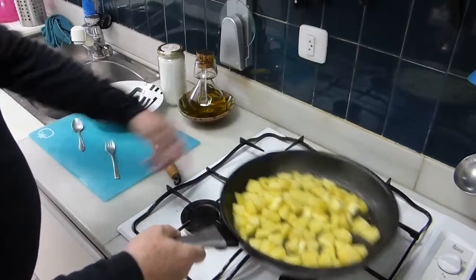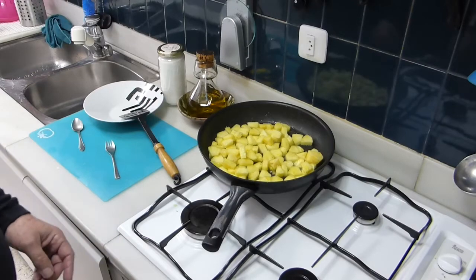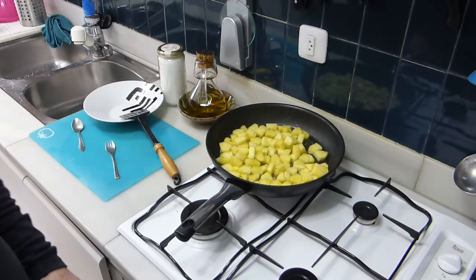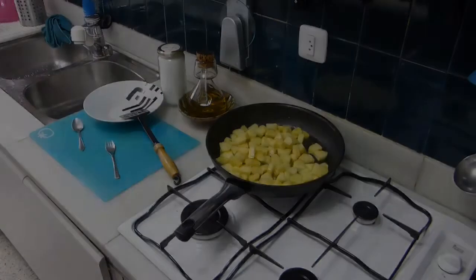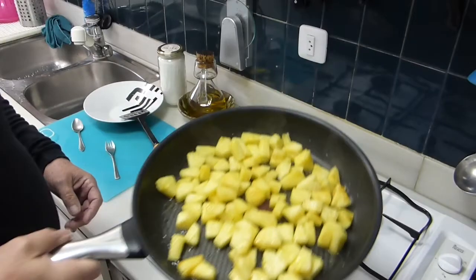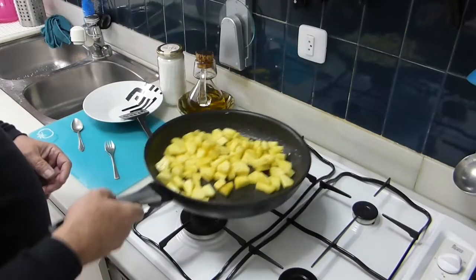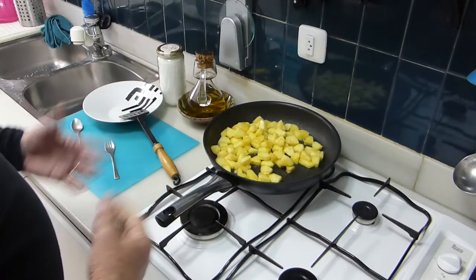Here you can see how it's frying in its own juice, with some oil in it. It's quite a lengthy process. I have it on medium heat. Could have put the big flame on — that would have sped up the process a little bit. But slow cooking. About ten minutes later they start getting a little brown. Maybe ten, fifteen minutes cooking time.